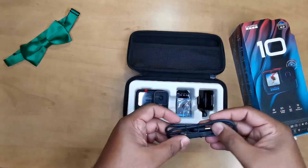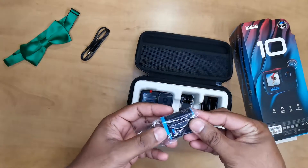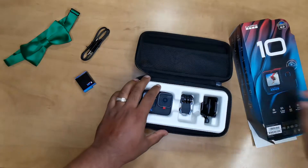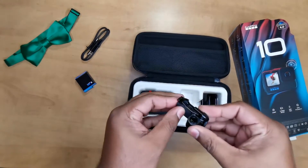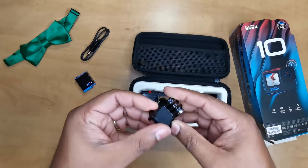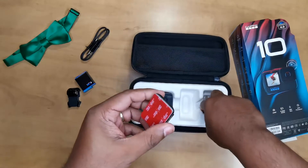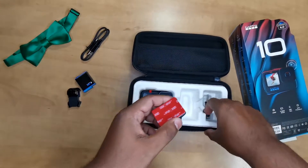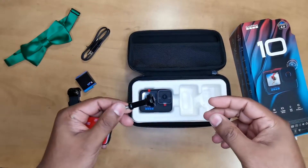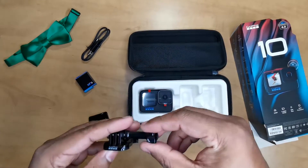USB-C charging cable, and the battery of course — I heard these are the same as the GoPro 9 battery, so that's good. Got some mounts; I don't think I've ever actually used one of these though. And some curved ones for helmets.